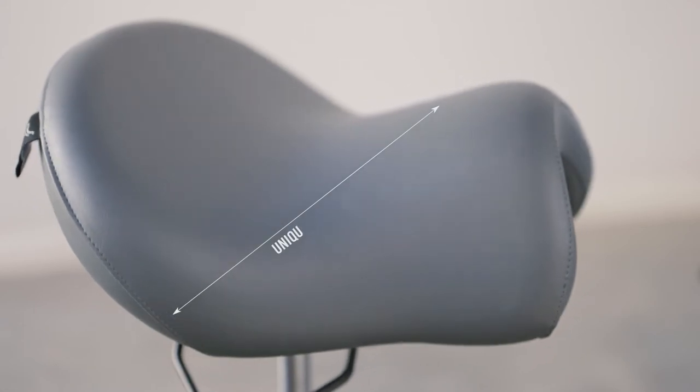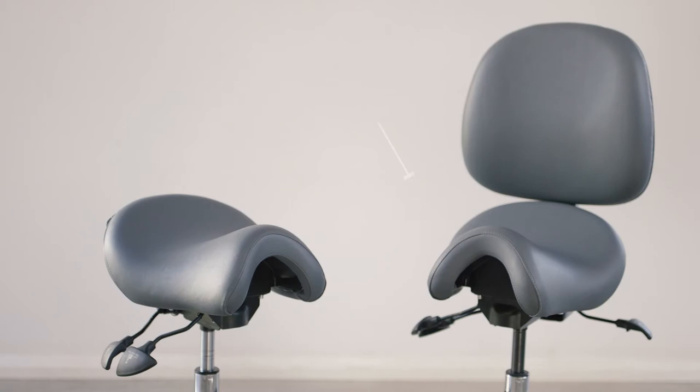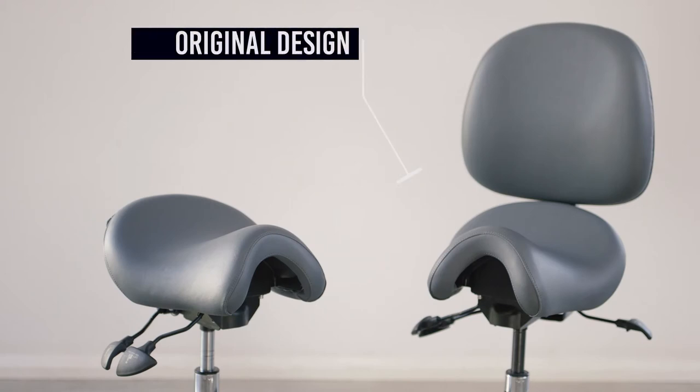The BAMBAC saddle seat was created almost 30 years ago by an Australian occupational therapist. The unique contouring of the seat was the result of years of worldwide research on seating practice, and this original design is still design protected today.